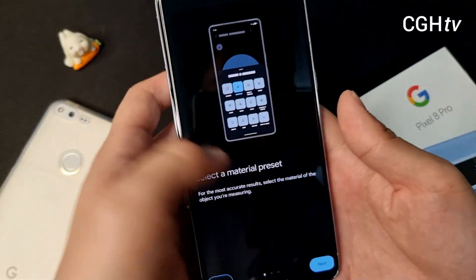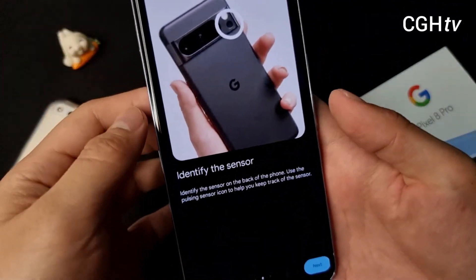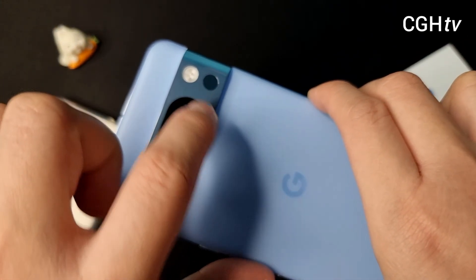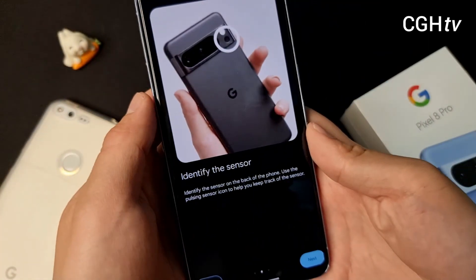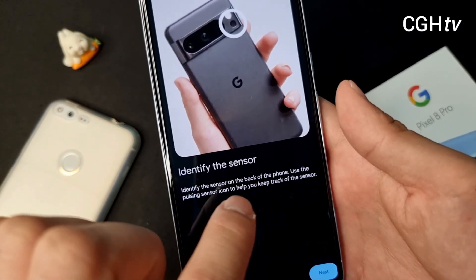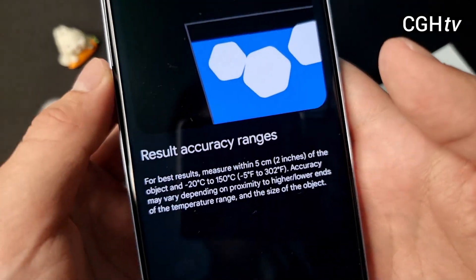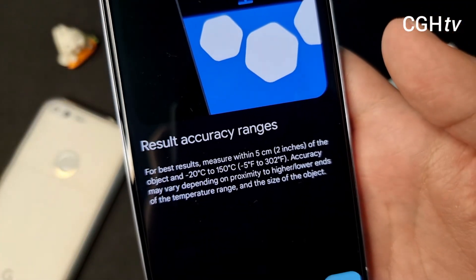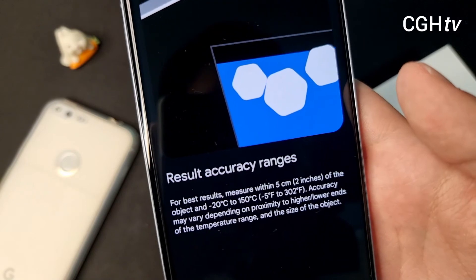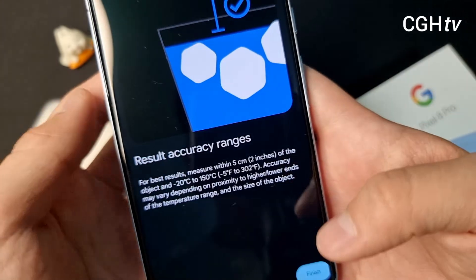So right here it's just showing that we can select the materials. And the sensor is right here, right below the camera flashlight. Identify the sensor on the back of the phone — use the pulsing sensor icon to help you keep track of the sensor. For best results, measure within 5 cm (2 inches) of the object, in the 20 to 50 degrees range. Accuracy may vary depending on proximity to higher or lower ends of the temperature range and the size of the object.